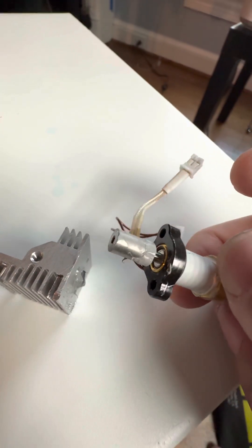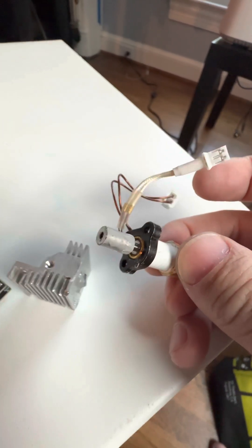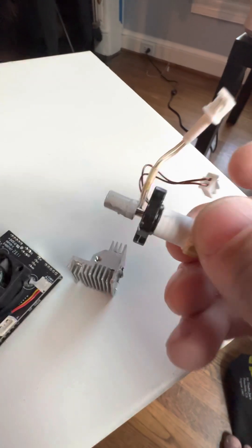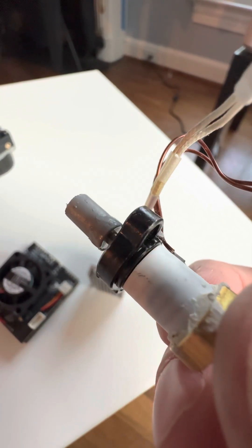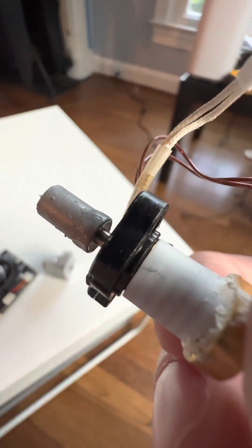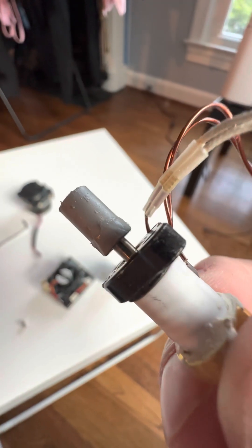We've got some thermal paste on there — that's probably just typical thermal paste like you'd use on a CPU heat sink. And it looks like we've got a bimetallic heat break, though I'm not entirely sure. This could just be a single-piece machined heat break; it's too hard to tell on camera.